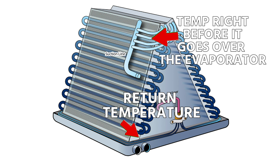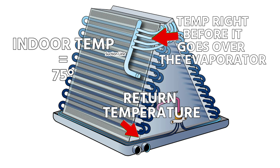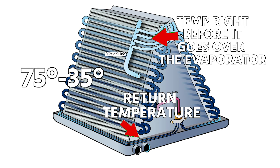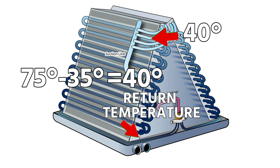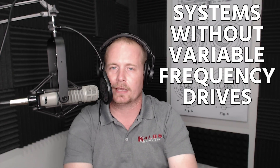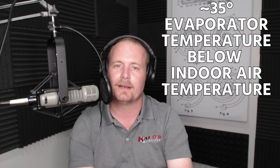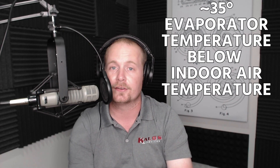That doesn't mean the thermostat temperature — it means the temperature of the air right before it goes over the evaporator coil. The most common example used is 75°F indoor temperature, because that's a common comfortable residential temperature. Subtract 35 from that, and you get a 40°F evaporator coil. So if you've heard people say you should have a 40°F evaporator coil on most typical systems — not variable frequency drives, not commercial VAV systems, just a standard on/off system — that's where that comes from.